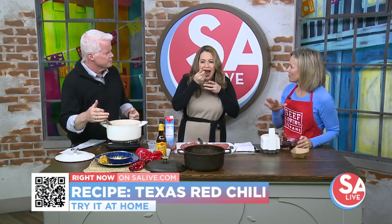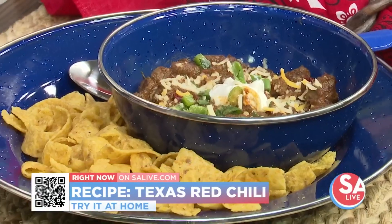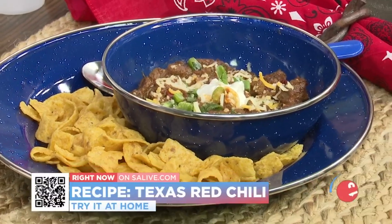No tomatoes, but the chilies make up for that with a rich, pasty flavor that's just delicious. Serve it with Fritos, a good hunky crusty bread, tortillas, or cornbread — so many great options.